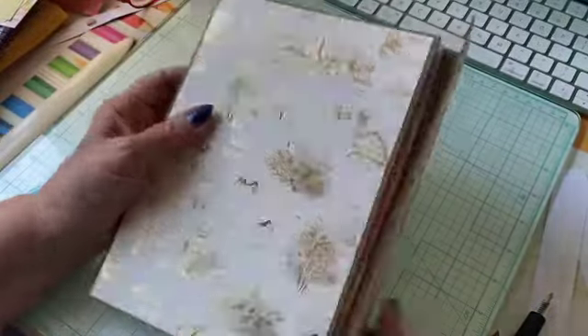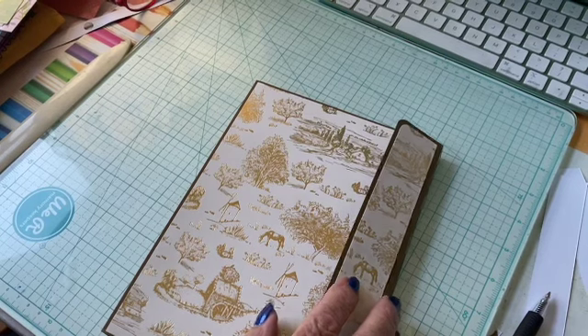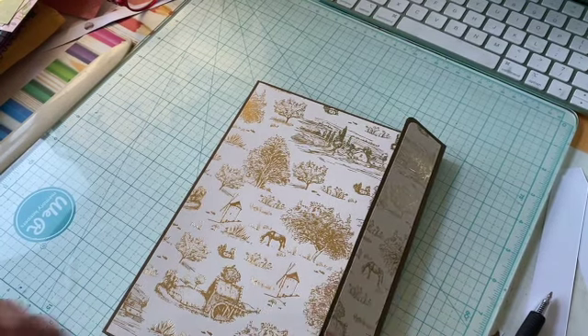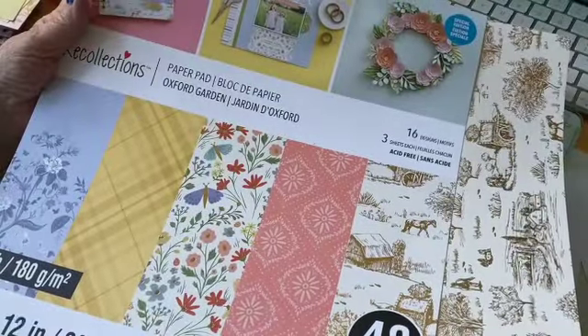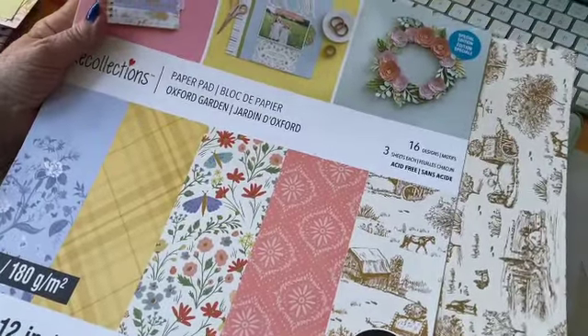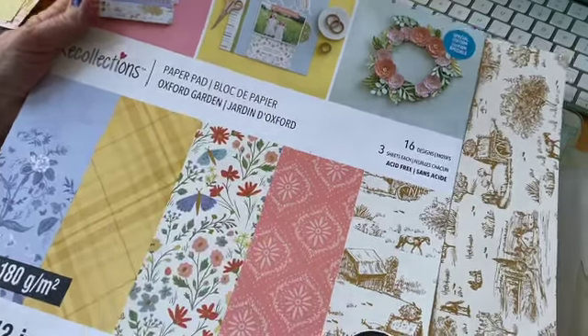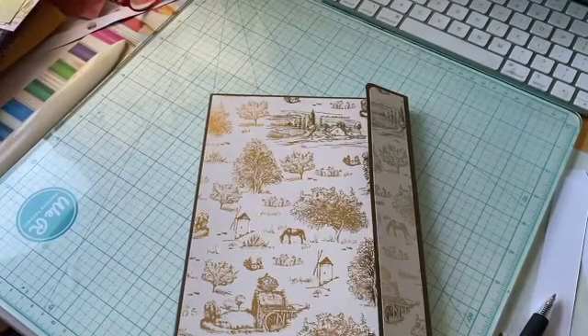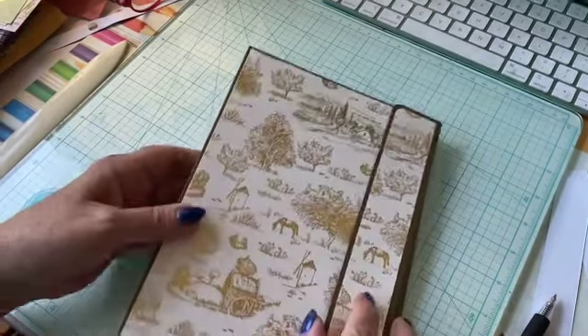I used this paper that came from the paper pack I bought at Michael's — remember, for $7.99? I'm sorry, I've had a rotten week. But this is the Oxford Garden, and that's what I used to cover these things.